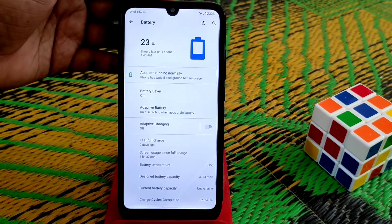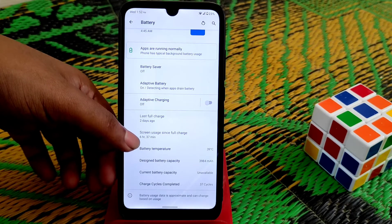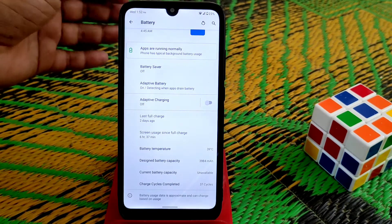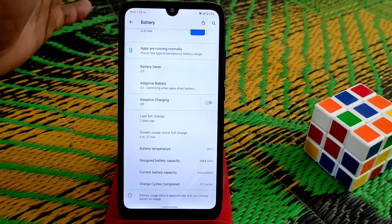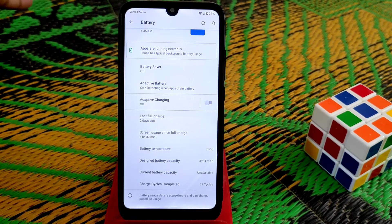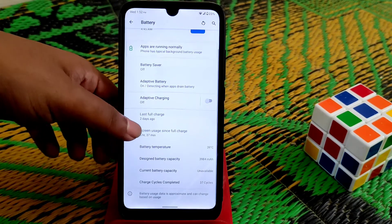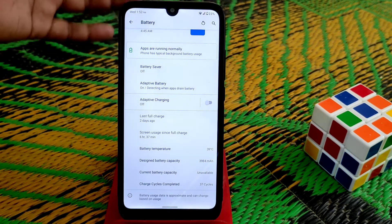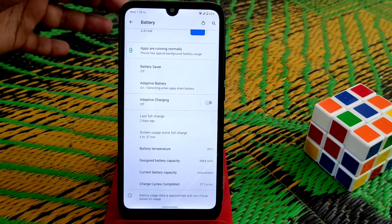Let me show you the battery backup. I've already used 6 hours and 37 minutes and played games. On Android 11, battery backup isn't fully stable yet, but comparing all things, this is a really good ROM for battery backup. If you're a normal user, you'll get huge battery backup — no issues on that.